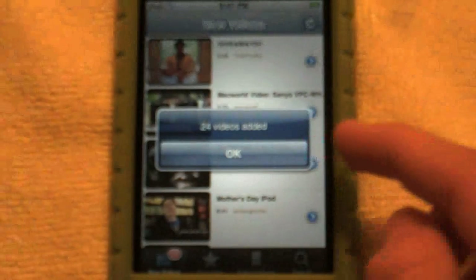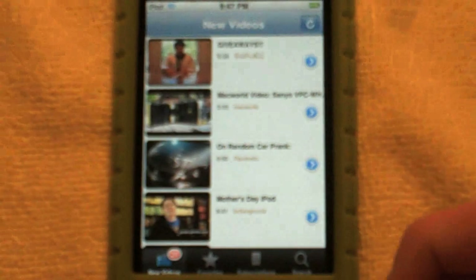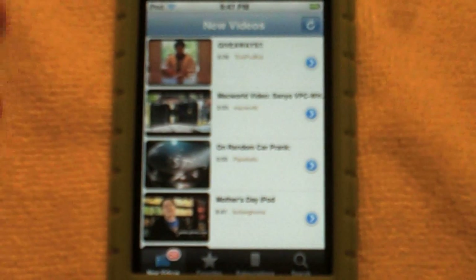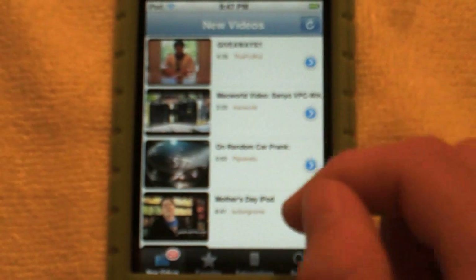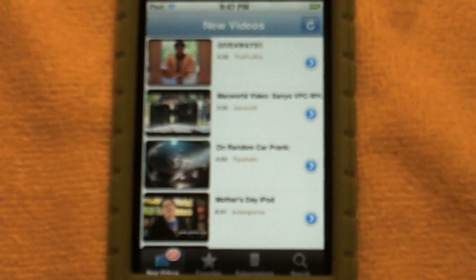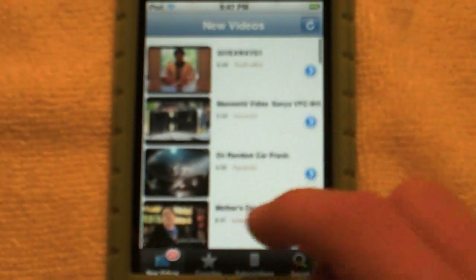Sorry, that was my phone. So I guess this is new videos on YouTube — it just loaded, so it takes a while. You can refresh it on startup, and it tells you how many new ones you have. This shows 24, and these are all my subscriptions.